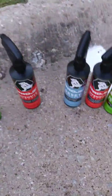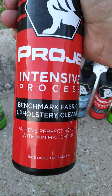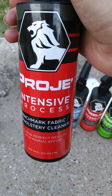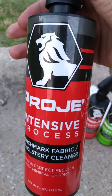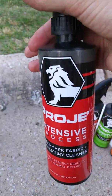This next one is for fabrics and upholstery. I did not get to use it — I don't have a whole lot of fabric in my car and I didn't have any stains to try it on. From experience with all the other products I've used so far, I feel like it will probably work great as well. I will try and post another video using this on another one of my vehicles.